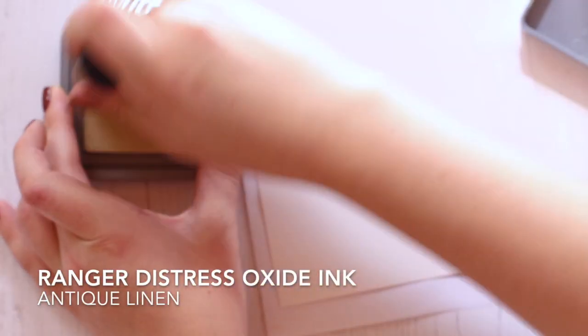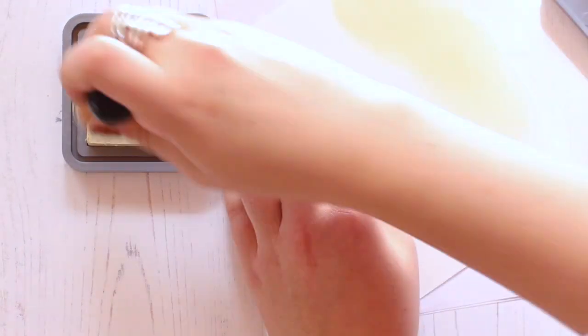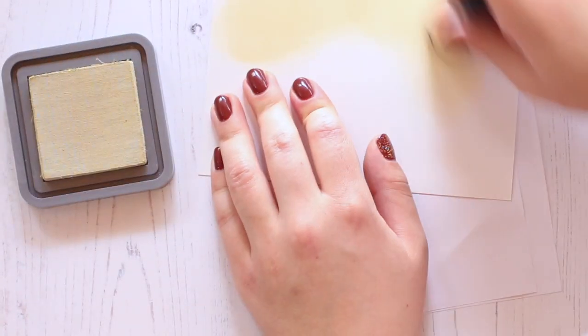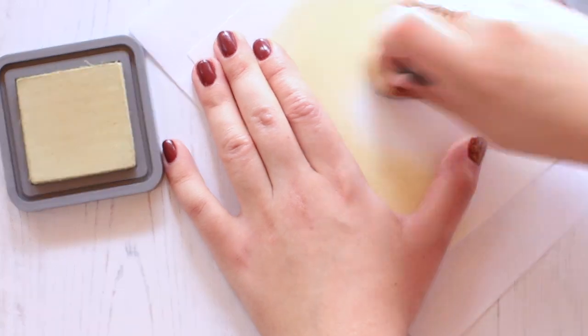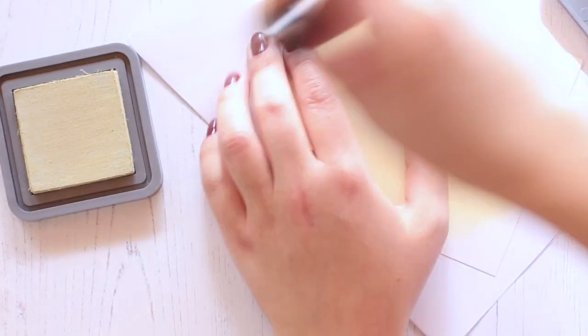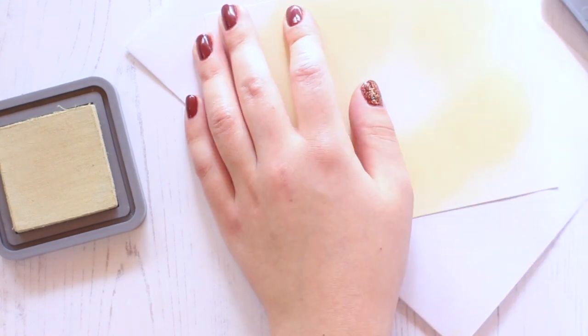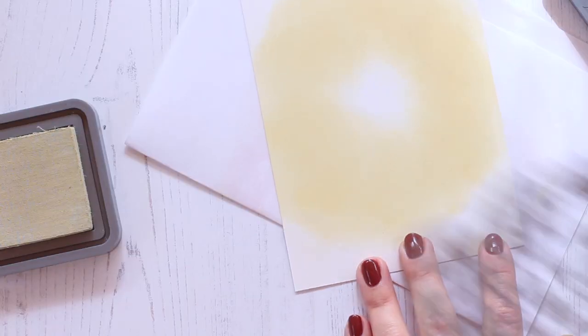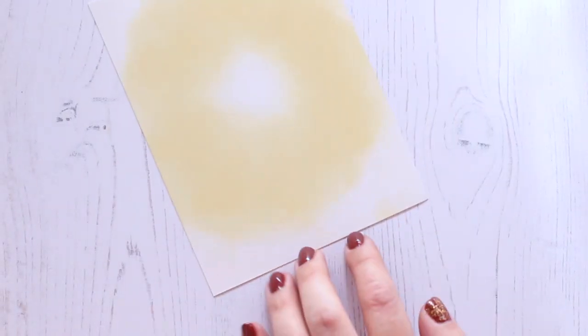For my wreath I decided to go with a light tan color, which is antique linen from Ranger — it's a distress oxide ink again. These inks just blend really well onto the Bristol smooth cardstock, so I decided to use them for today's project. I kind of just focused the inking in a circular motion and checked with the die to make sure I had enough covered.